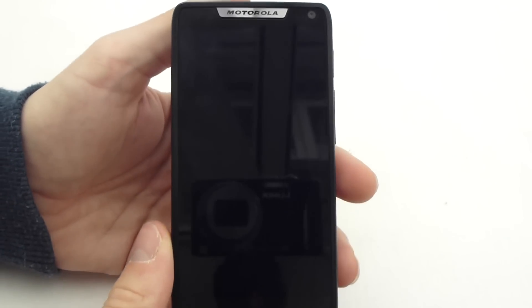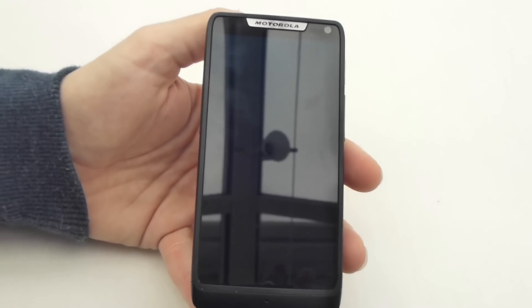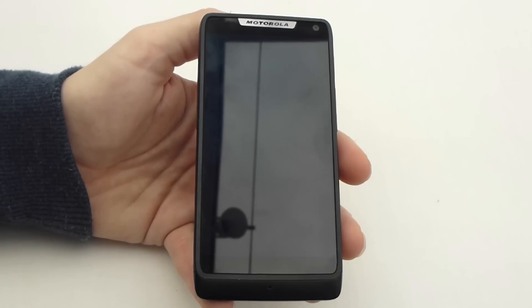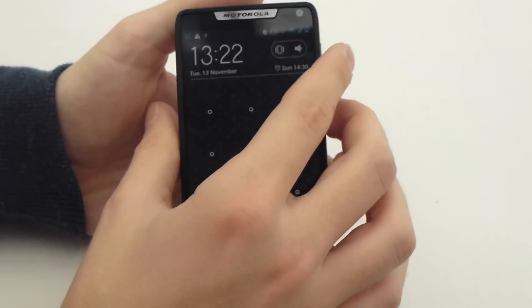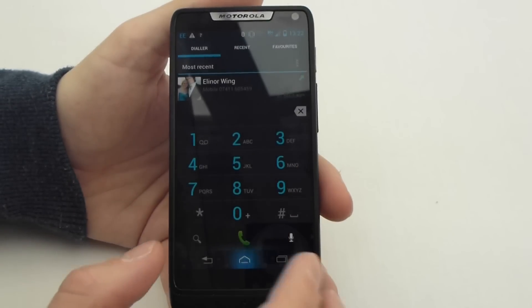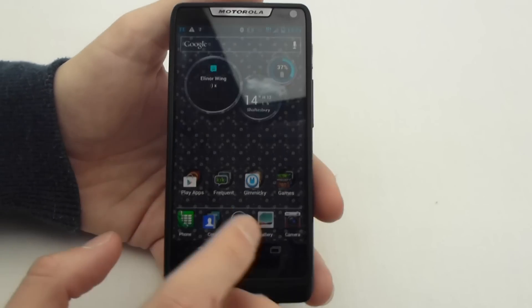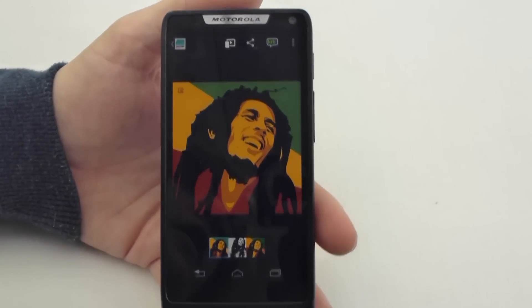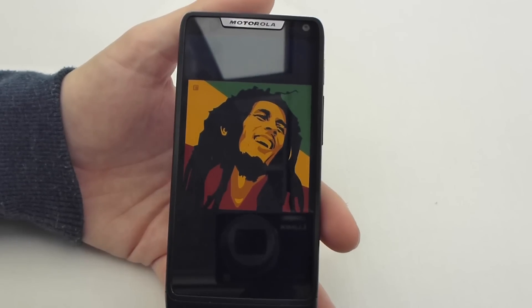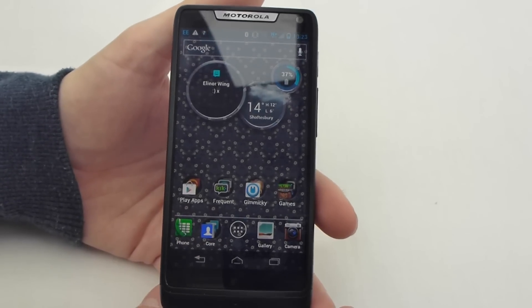The 4.3 inch display on the front is QHD, which is 960 by 540 pixels — so not the highest resolution available right now. The likes of the HTC One X, the Galaxy S3, the Note, and the iPhone 4 and 5 do have higher resolutions. But I've got to hand it to this display — the colours are really, really vibrant and crystal clear, despite being a pentile screen. On the whole this screen is actually really nice, and despite it not being the highest resolution it's one of my favourite screens I've seen to date.